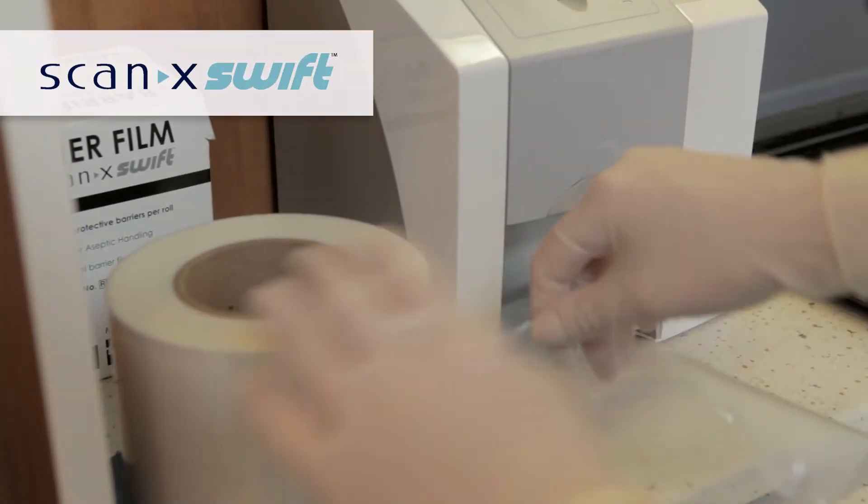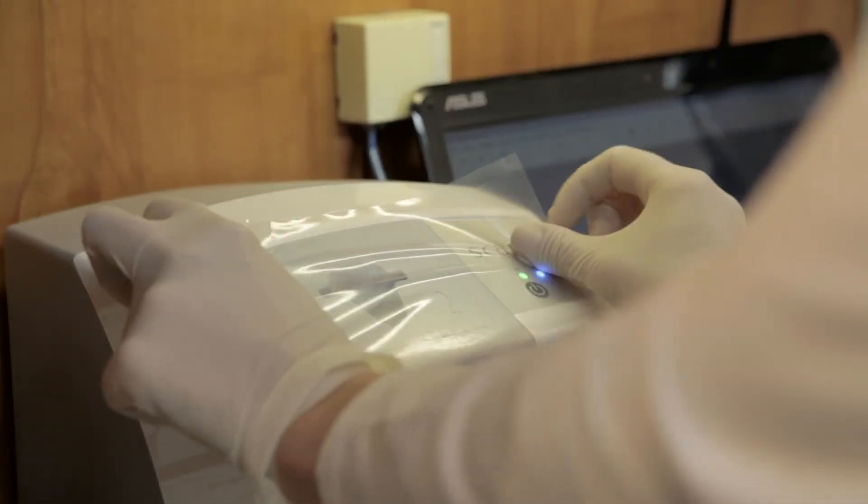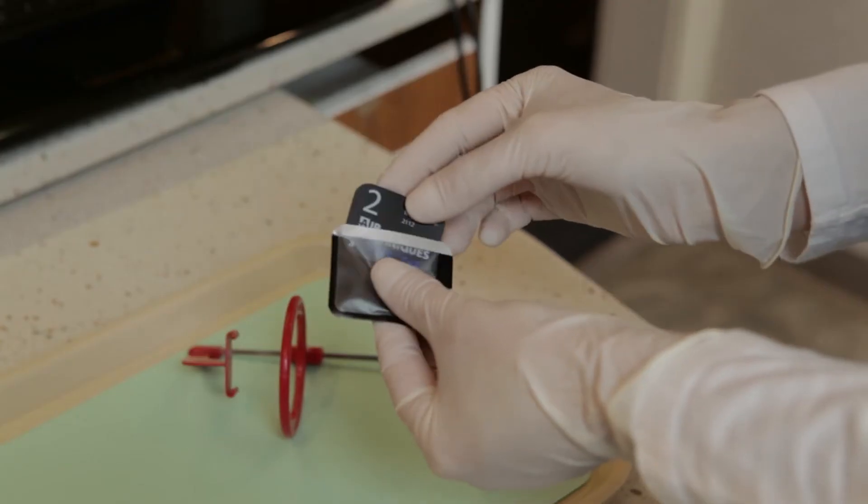Starting with the ScanX Swift, place a new barrier film sheet on the Swift and ensure that it covers the buttons and the slit is over the slot of the plate guide. Insert the ScanX sensor into the barrier envelope.